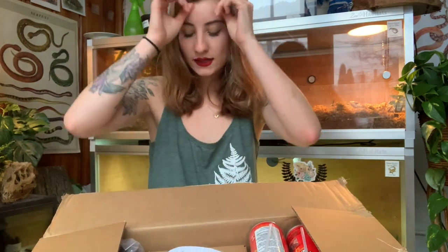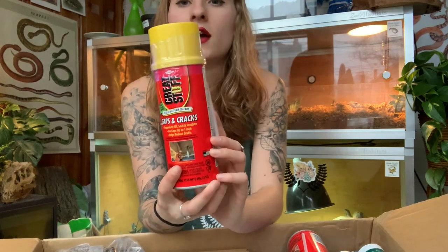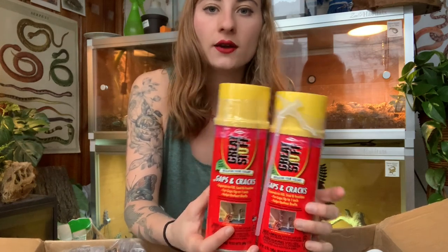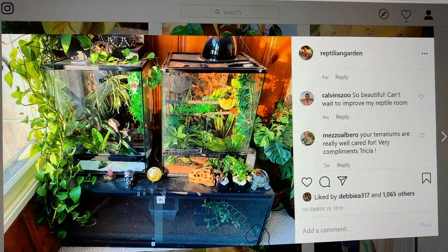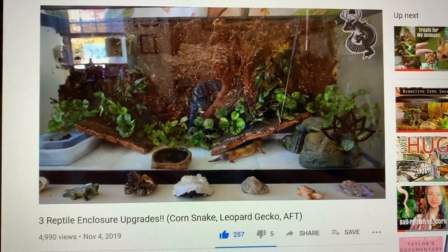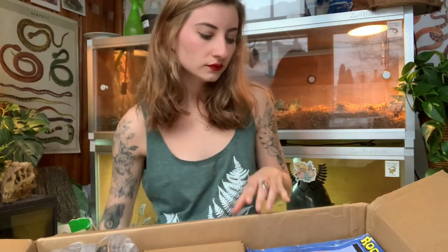Alright, this is packed! We have a little sheet with everything I ordered. The very first thing I see is Great Stuff foam — I have two of these. For this new enclosure build I plan to make a naturalistic background. I've done that in a couple of my other enclosures — for Metamora's enclosure, my crested gecko, and my leopard gecko Kiwi. Ponyo needs a naturalistic background, so this is going to do the job. And along with that we also have some silicone.